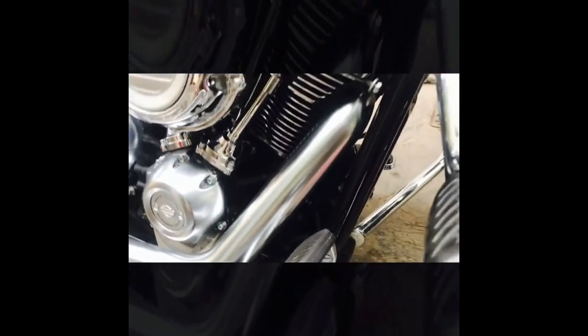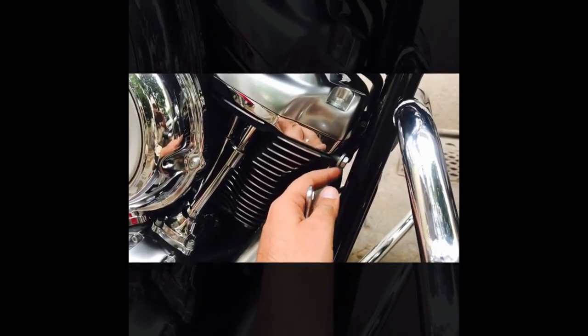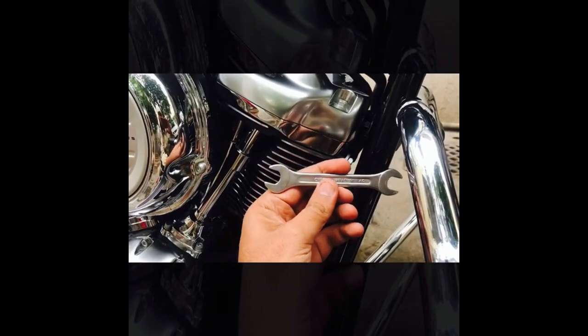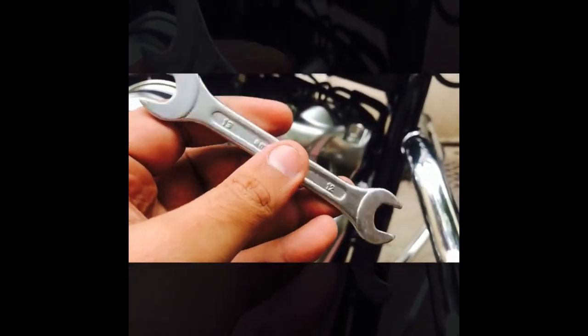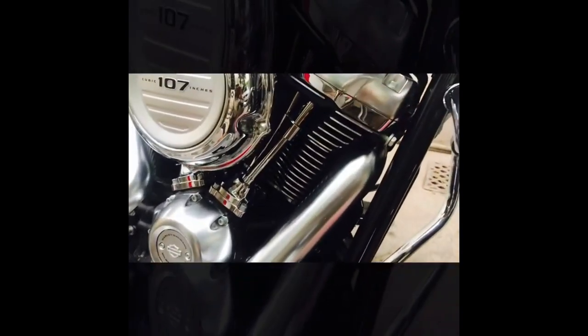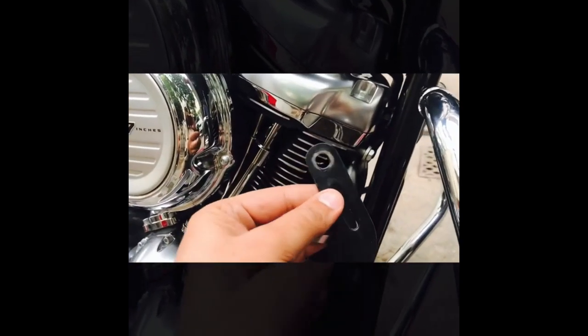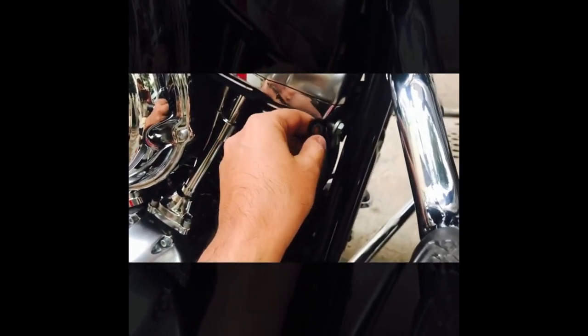There is again a problem: when we open it, it will get stuck in the chassis. But we can open it a little — I will show you how it can be done. You will use keys number 12 and number 13. We have to fit this but it's not coming out, so we have to cut this. I suggest you cut this from the lower side.